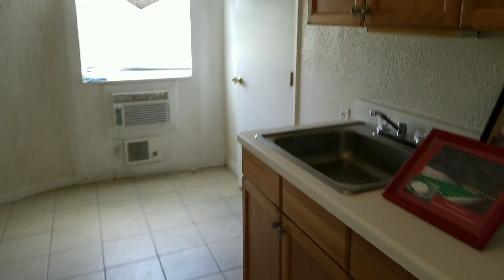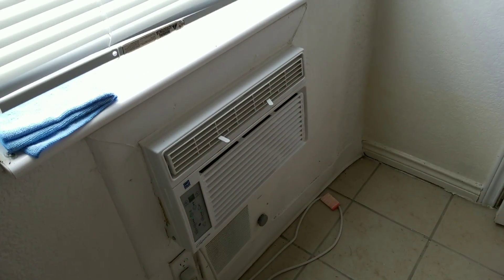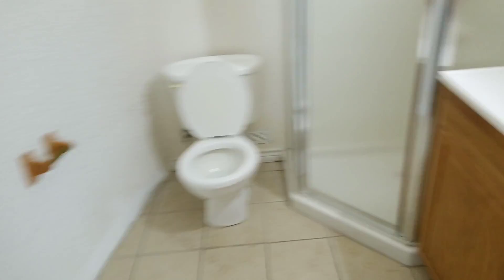Walking to this side, this is the access to the bathroom. This little AC unit keeps this whole space cool — in fact, the AC unit is turned off right now but you still feel the residual coldness. It's a toilet, stand-up shower, sink, mirror, cabinet space, and a vent. It's a pretty decent sized bathroom.